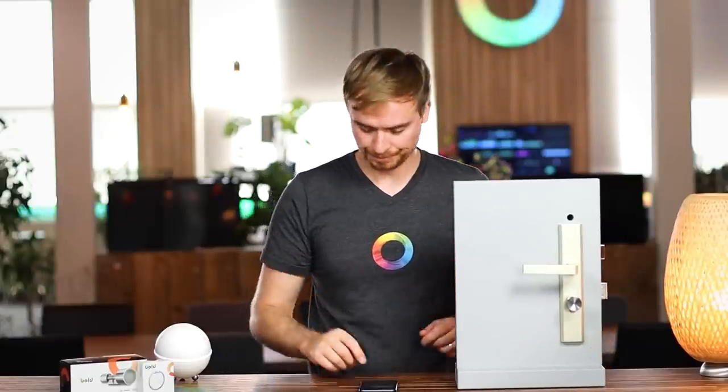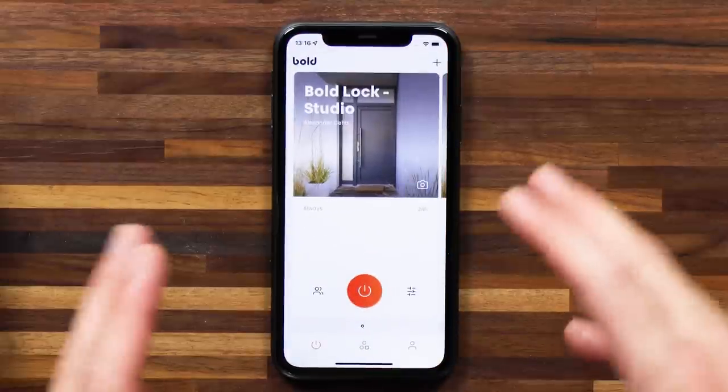If you find yourself outside my door, you won't be able to interact with the lock at all right now, because the Bold Smart Cylinder is off. Let me jump over to the Bold app and activate the lock. You'll hear a beep sound to let you know that it's active. Now I can interact with the lock from outside and literally twist it. After a set amount of time - I think it's set to 20 seconds, but you can set the time yourself in the Bold app - it will deactivate the lock. That's the design of the lock, quite a different take on traditional smart locks.